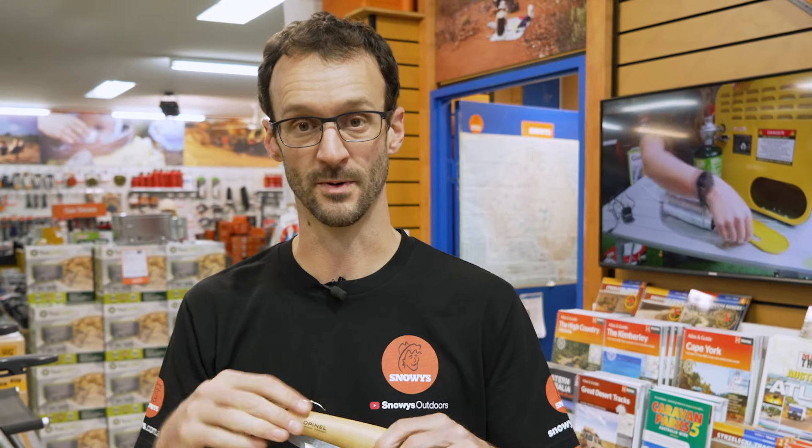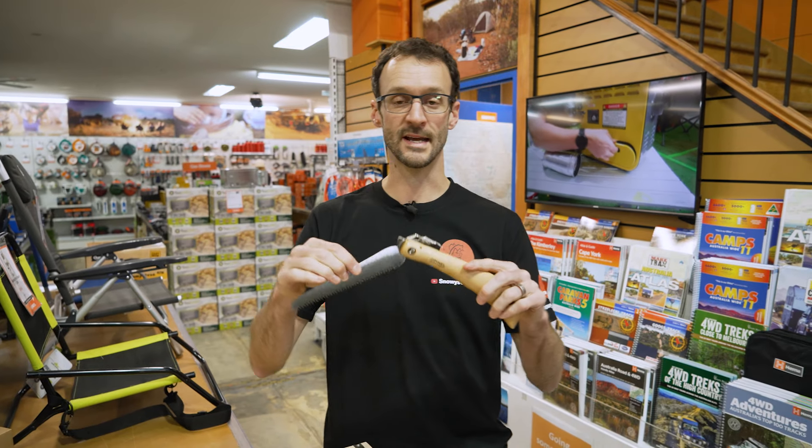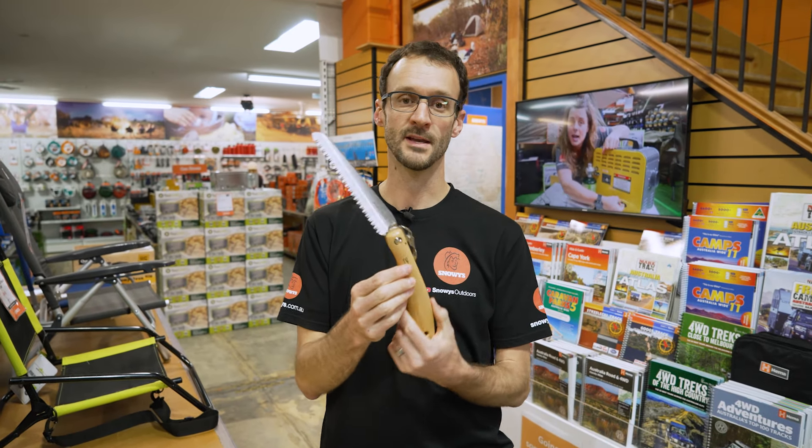Remember, don't be cutting up any trees in national parks and things like that. Check these out online at snowys.com.au where you'll find them at our lowest prices every day. If you've got any questions, let us know down in the comments below, and subscribe to our channel for all of our latest and greatest info. Check out some other Opinel products like these ones down here.